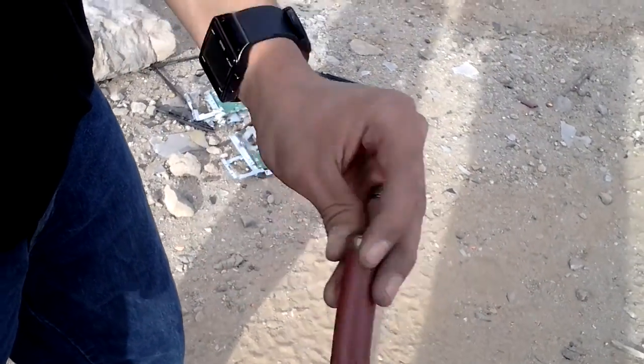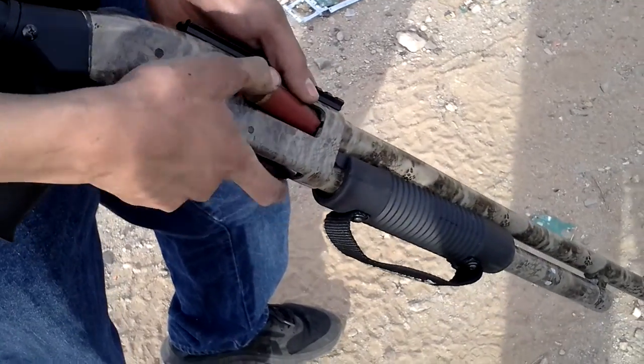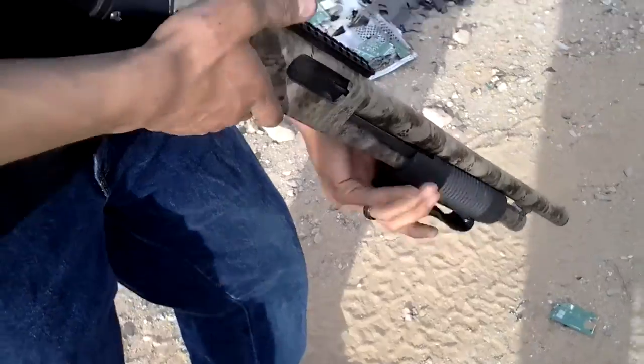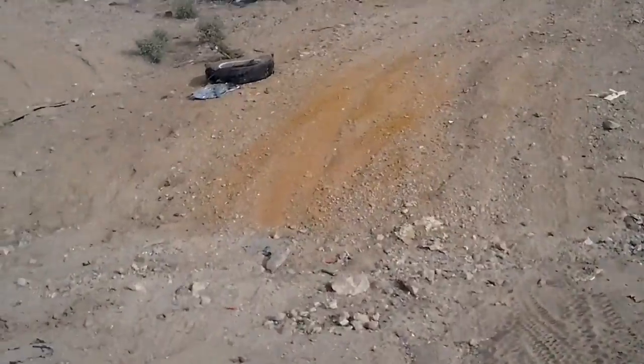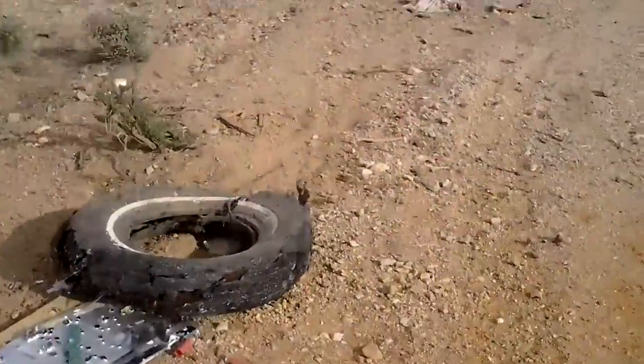Test one. Go ahead. That one you have to force in. Damn, the shell stuck in the cork. Did it?